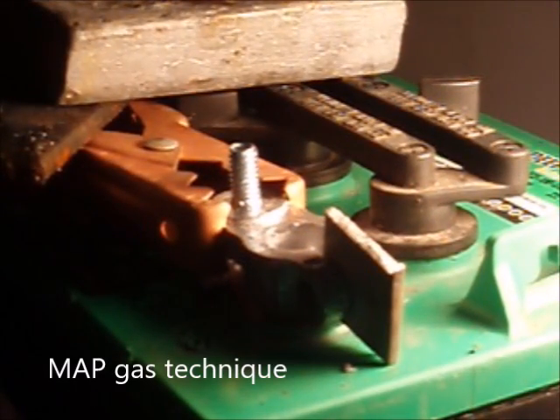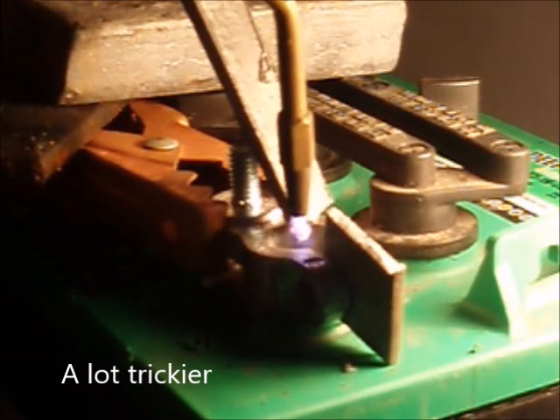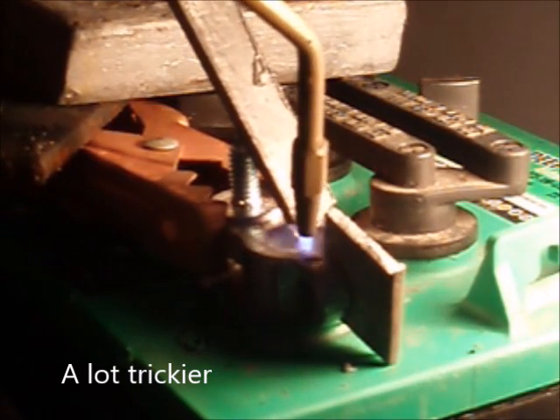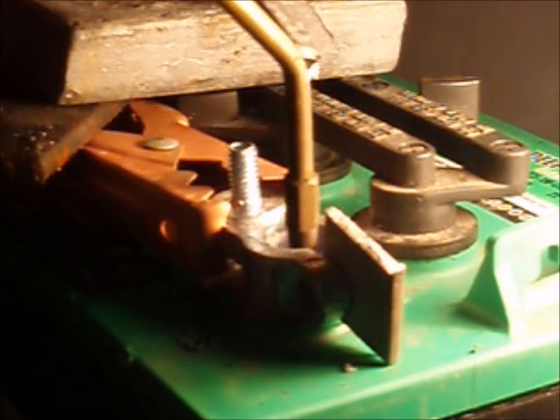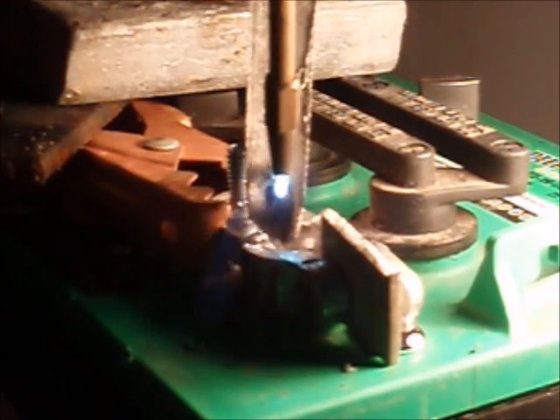This is the other technique I've seen — simply using a torch. Same as the other method, you want to get it all hot and melting down here. It takes a while to get it started. I'll drip a little on there to see if it gets it going. Now that's starting to flow. We've got that melting. You can see there are all kinds of problems associated with that because it gets way too hot.